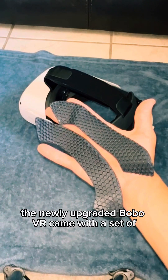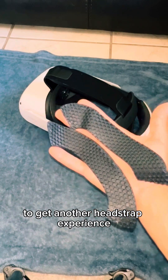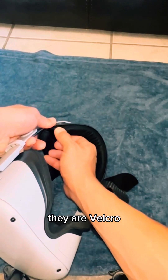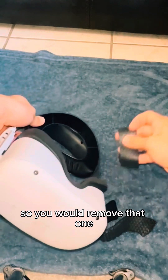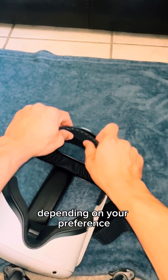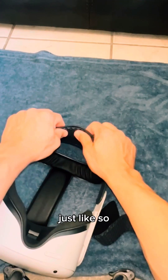The newly upgraded BOBO VR came with a set of spare honeycomb silicone pads for you to replace to get another head strap experience. These could replace the back padding if you like — they are velcro. You would remove the existing one and place the honeycomb pad in, depending on your preference.